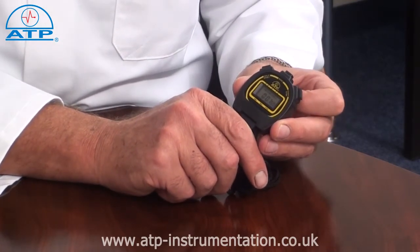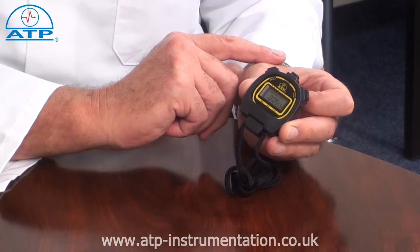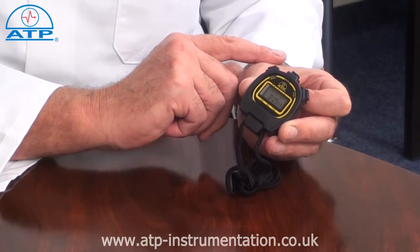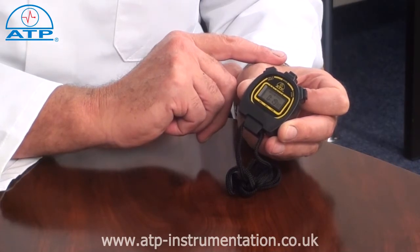When running, there is a split function. By pressing the split button, the display will freeze the elapsed time at that point. The stopwatch will still be counted in the background, and by pressing split again it will jump to the total elapsed time and continue to count until stopped. This can be actioned several times through a timing cycle.